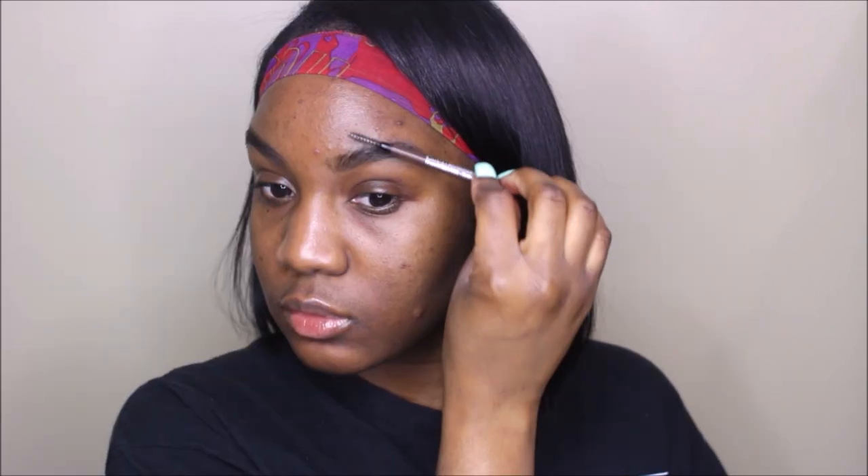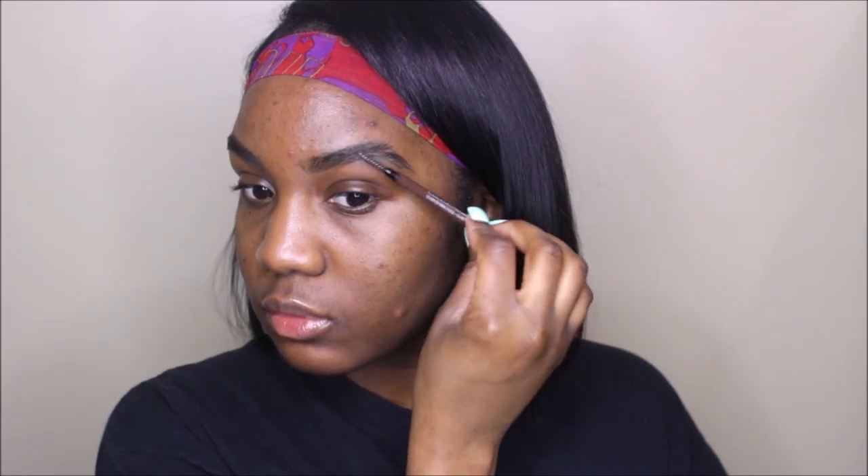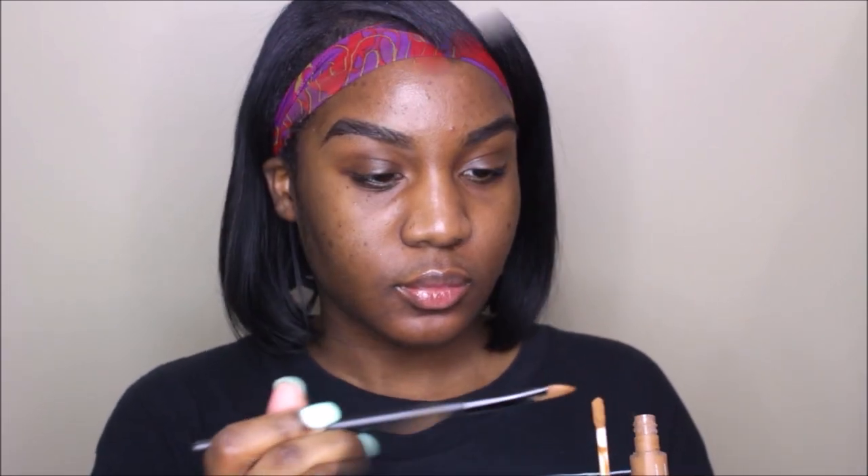I'm starting off with my Maybelline Brow Slim. I love this eyebrow pencil — it is perfect for those of you who have eyebrows but just want to define and clean them up, or add a bit of hair strokes. I love this pencil because it's not too big and it literally fills in any parts of my brows that need to be filled in. Now I'm just brushing it out and preparing it to be concealed.